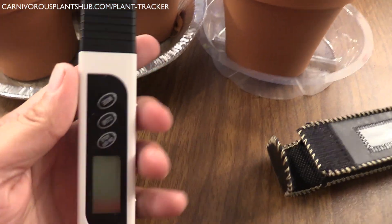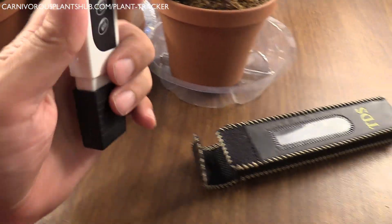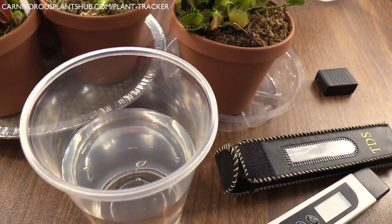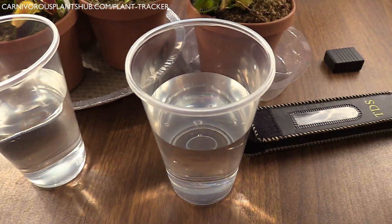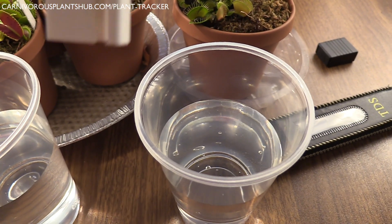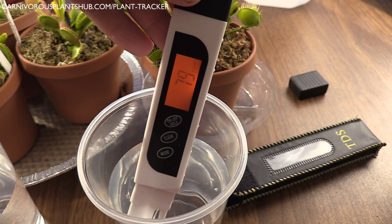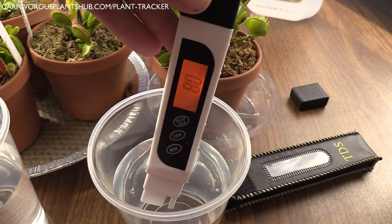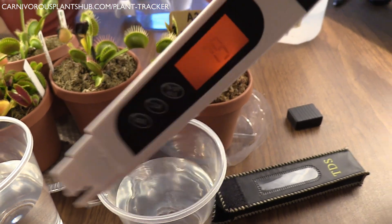Before we talk about better options for water, I really want to discuss a TDS meter. TDS stands for total dissolved solids — particles of solids in the water. Venus flytraps do not like these particles and can slowly be killed if watered with water that contains a lot of them. A TDS meter measures the amount of dissolved solids in the water. Some methods of collecting water may require that you use a TDS meter to make sure the water is safe enough for Venus flytraps. TDS meters are incredibly easy to use — just dip the end into the water and it'll provide you a reading. Make sure the water is room temperature, as hot or cold water can give off false readings. The number on the meter gives you what's called parts per million, or ppm. Anything at 50 ppm or higher is too much for Venus flytraps.